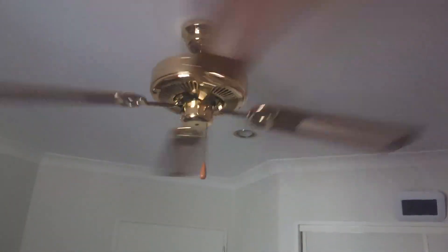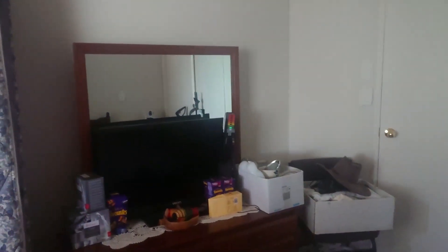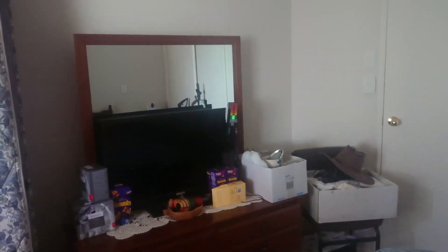It's a good fan — it's silent, keeps you cool at night. But maybe it still spins a bit too fast. You can see it only flickers when you tighten the knob.